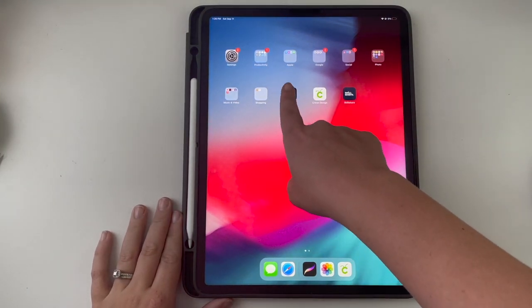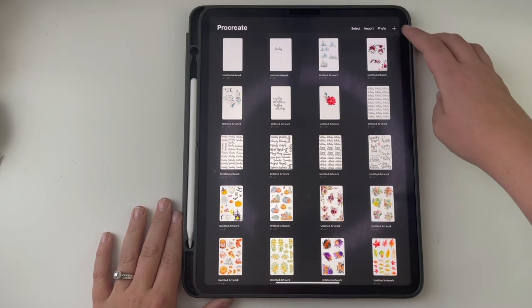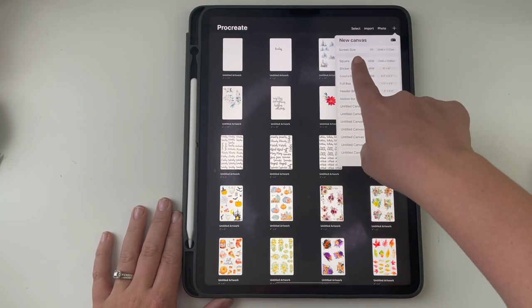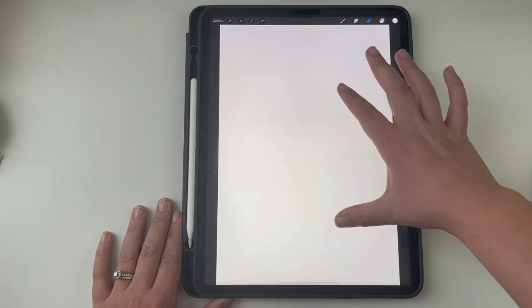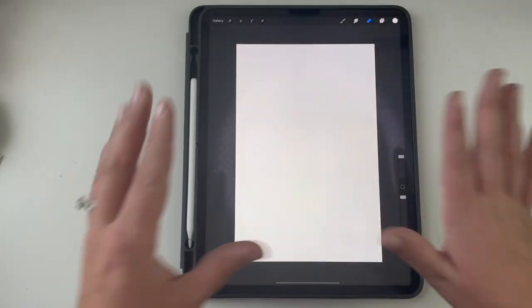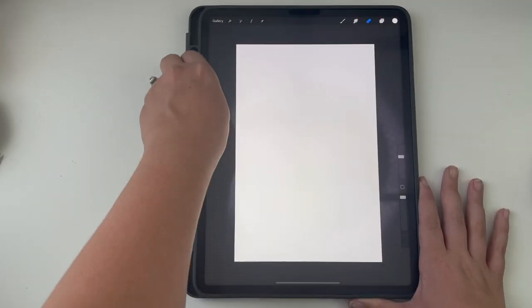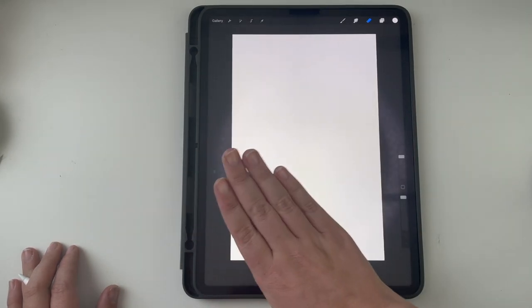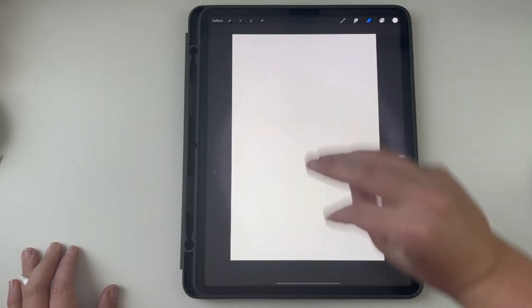I use the app Procreate. It's a paid app, and I use a canvas size of 4 by 6. My sticker sheets are 4 by 6, so my canvas size is 4 by 6. That's how I kind of lay everything out so I can know where things will fit on the sticker sheet.